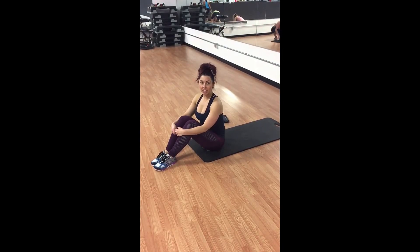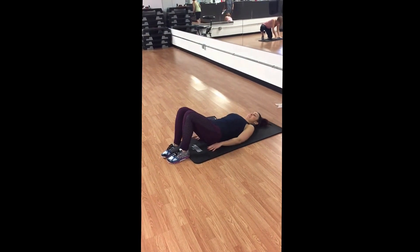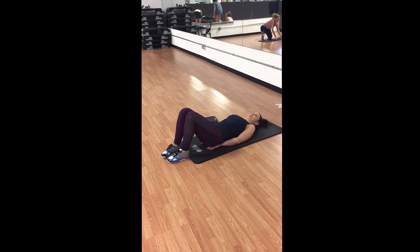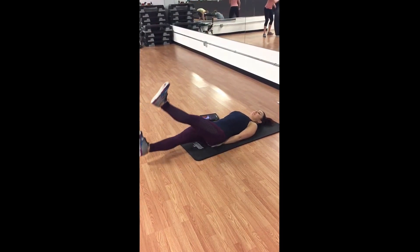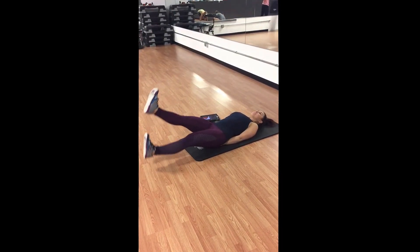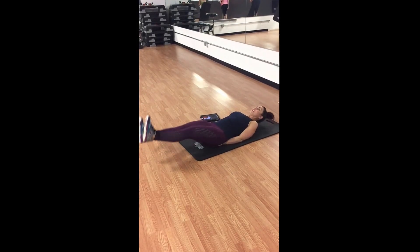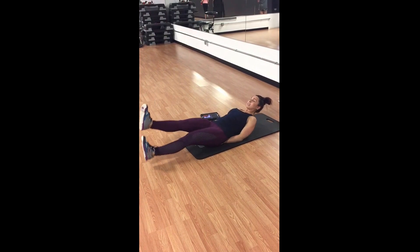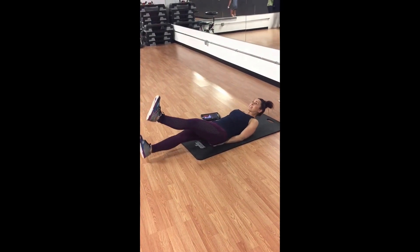Here's a great Tabata Tuesday ab combo. Come into a flutter kick position where your hands are underneath your bum. You're going to flutter your legs, keeping the legs straight and the feet flexed, and come up into a little bit of a crunch. Keep the elbows down, keep the neck relaxed, exhale on the way up. Do that for 20 seconds.